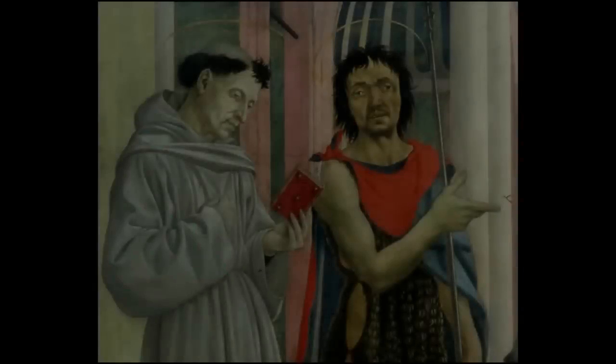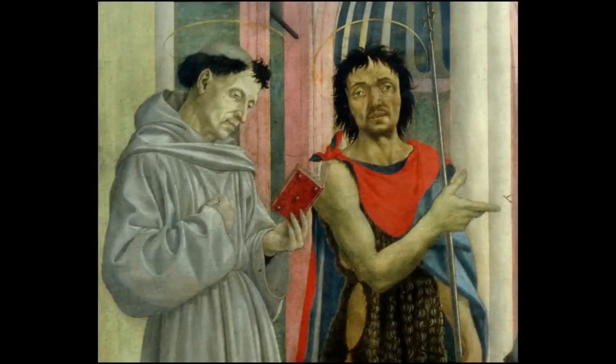Whereas John the Baptist, he looks tough. It's so interesting to see these figures all in one space.